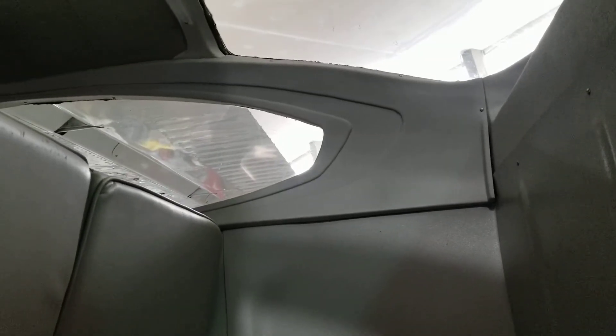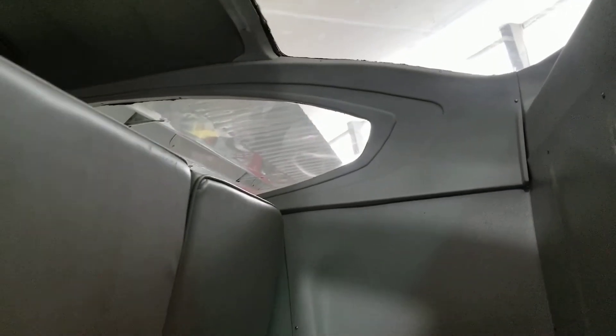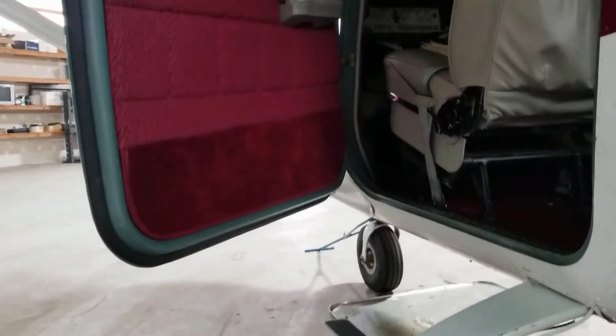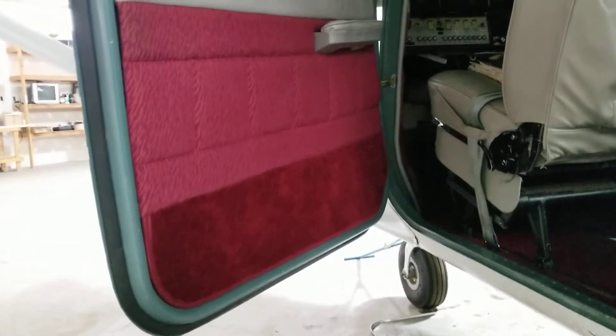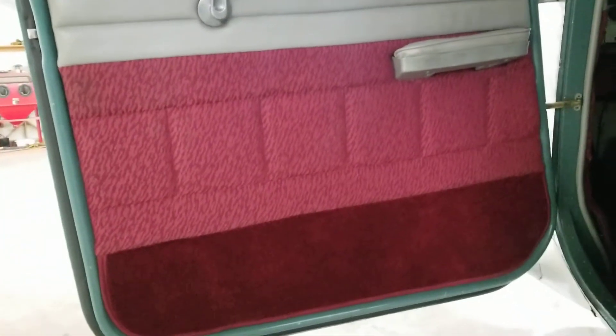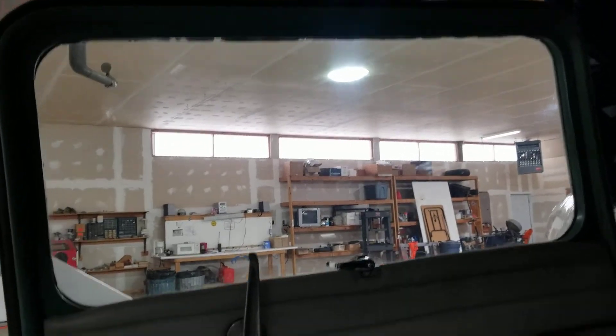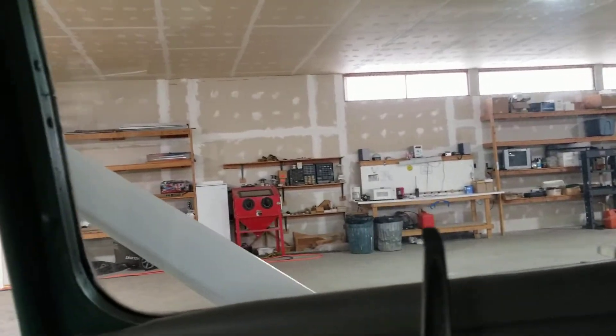All the plastics inside are really nice. It was a real common thing for them to be just horrible — cracked and just kind of a mess. A lot of that was from sitting outside. Door panels are real nice and clean. That glass is real nice, a couple little scratches and stuff. Okay, we'll go inside.